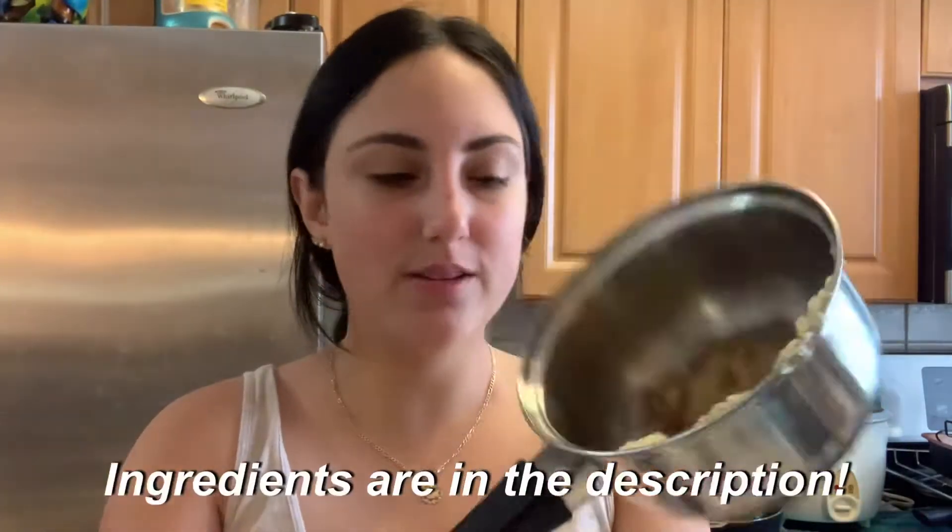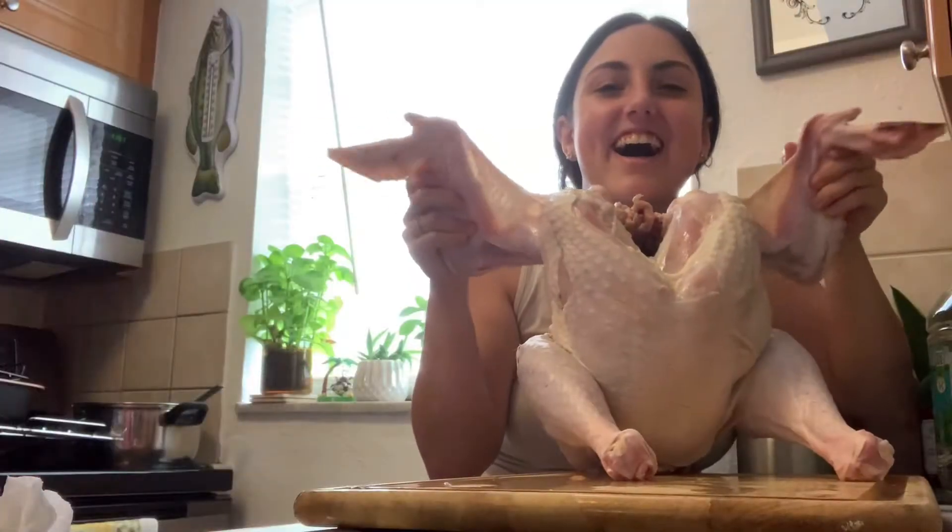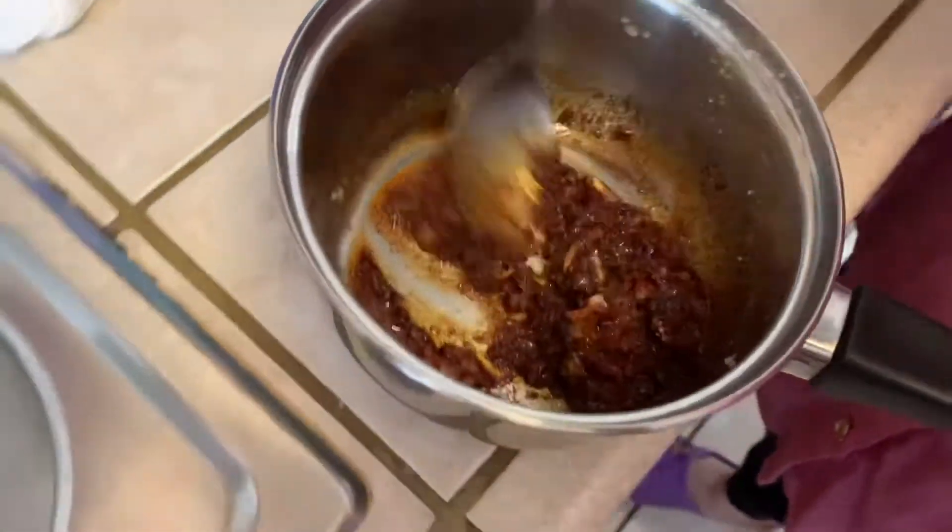Alright guys, so so far we have everything in here and now we're gonna mix it. We're still missing black pepper and salt, and then after that we have to put butter all over the turkey and then this stuff on it. Alright, now we're mixing it.